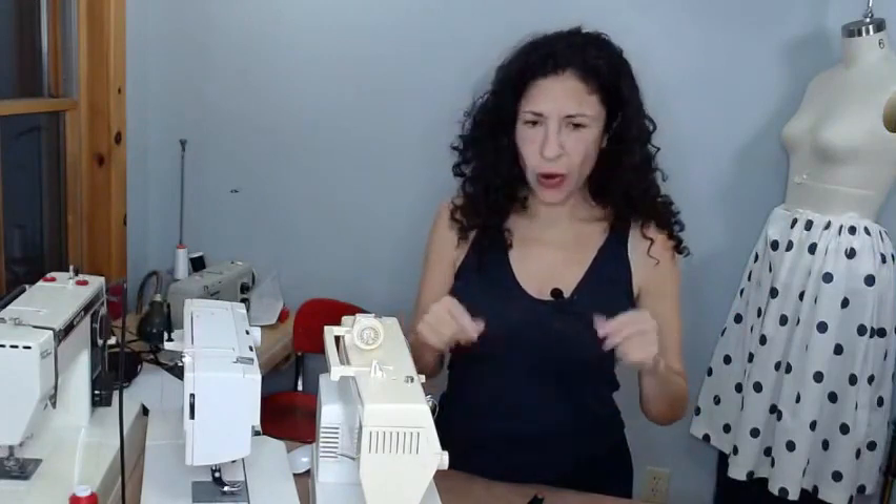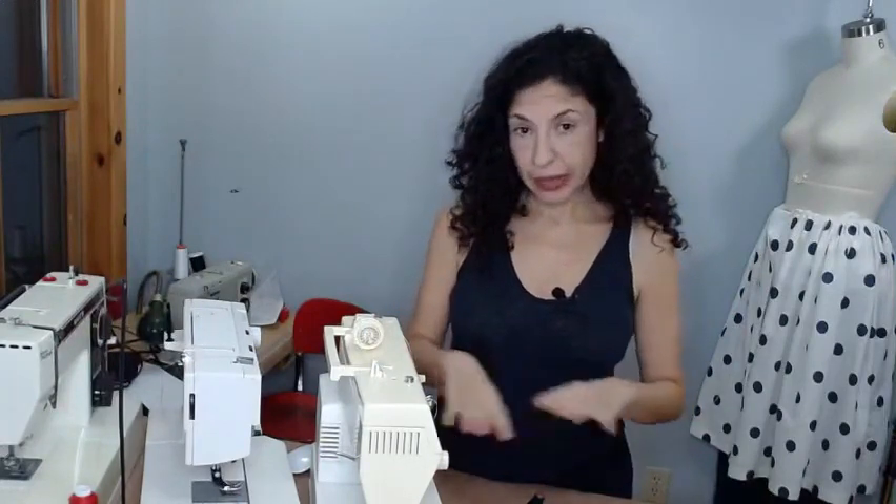My first experience with a vintage machine was when I first moved to New York. Someone gave me an old industrial Singer — a very worn-out Singer with a table. It was very strong but didn't have a reverse stitch. I used it for about a year, then gave it to a friend when I bought a bigger machine.